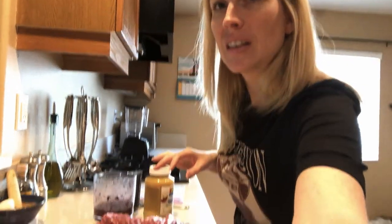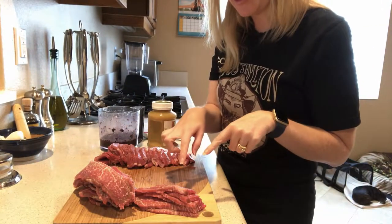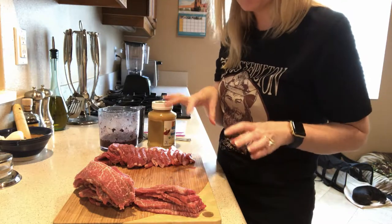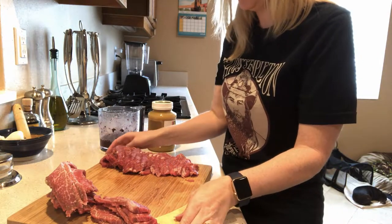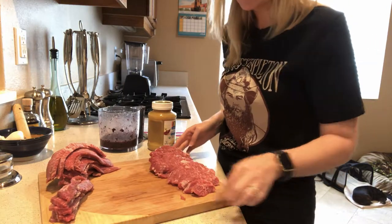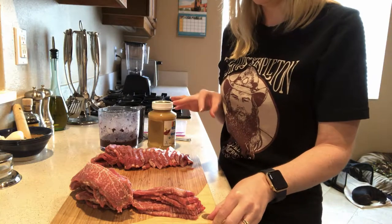So I'm going to show you — my husband was nice enough to go to the store and he got this really nice beef loin tri-tip. He got it because he liked the marbling in it. But you can use lots of different kinds and cuts of meat for your beef jerky. You can also use chicken, deer, whatever you like. We're just going to use beef today.